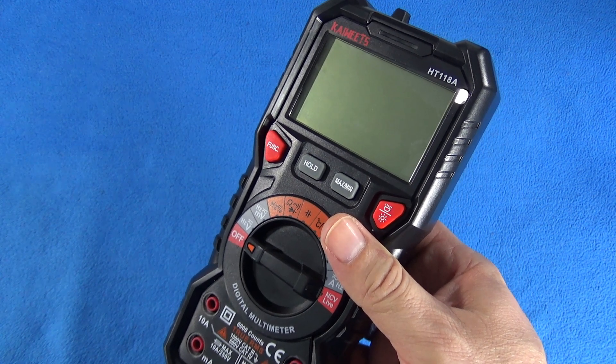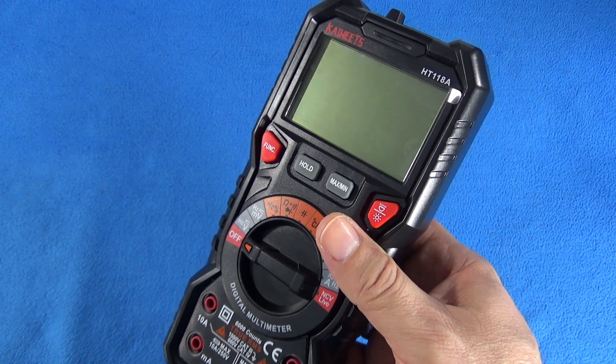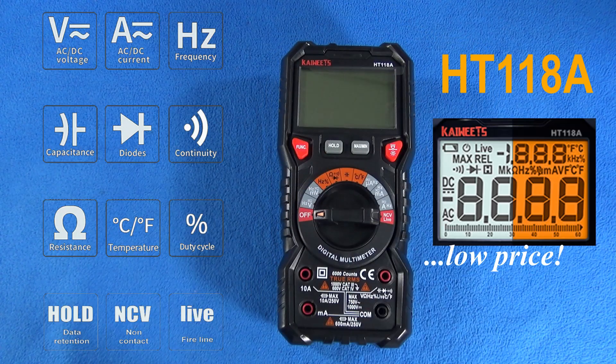Thanks guys for watching the video, I hope you like it. We will make more videos with this multimeter and use it to its maximum potential, so you will realize what I'm talking about in this video when you see the practice. See you next time.